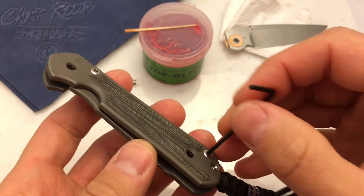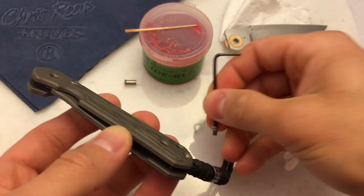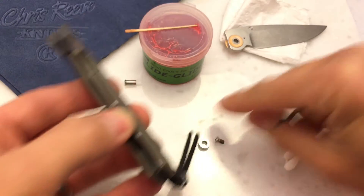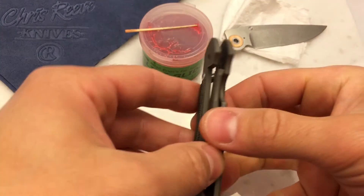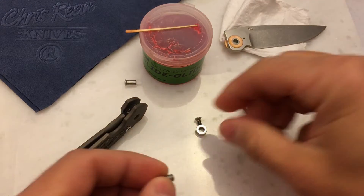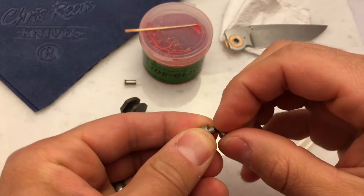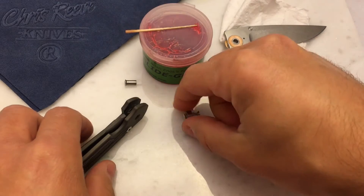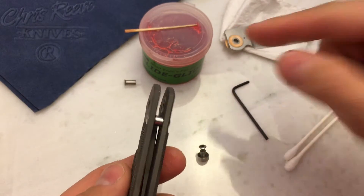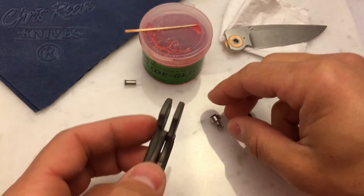Now I'm going to fully disassemble this one. With the blade out, I'll go ahead and take out the remaining fasteners on the handle. And that was the spacer that just slipped out from between the scales. I like to keep my parts all in the same place they were on the knife, so I'll put these little sub-assemblies back together so I know what went where. I like to keep the bushing in the same orientation it was when the knife was assembled.